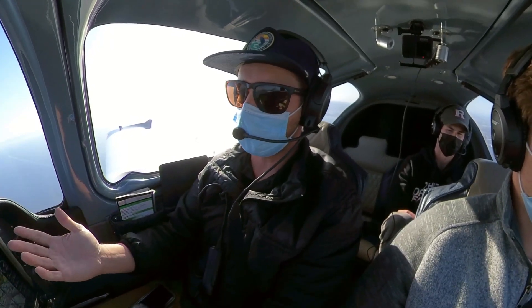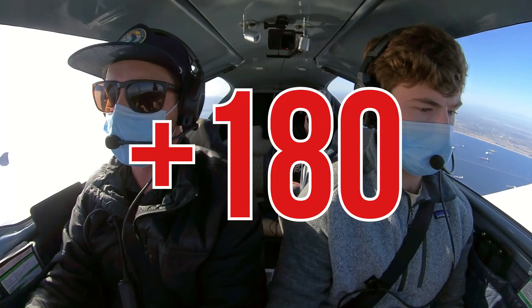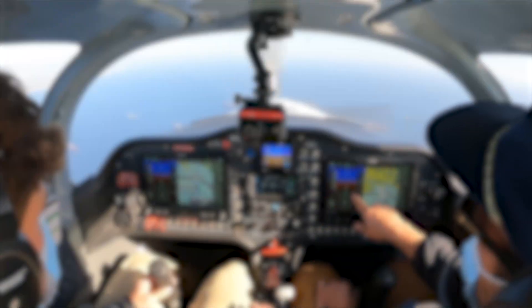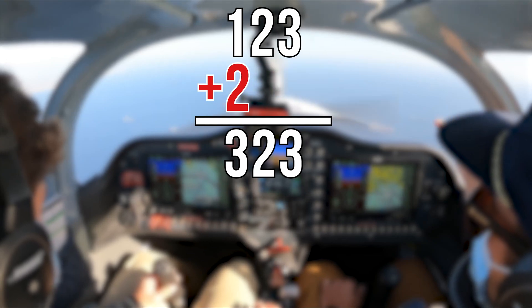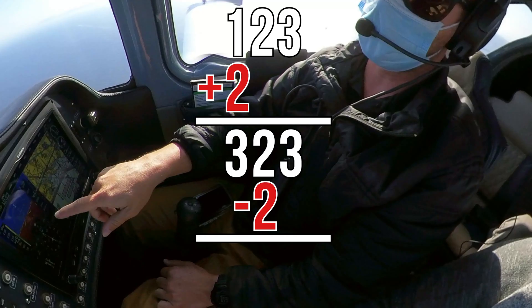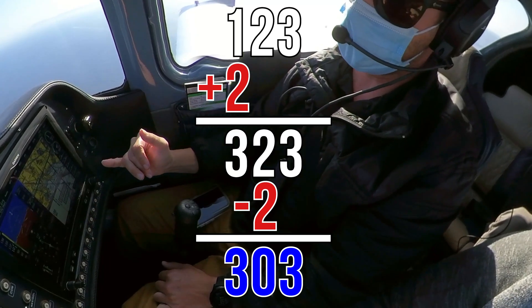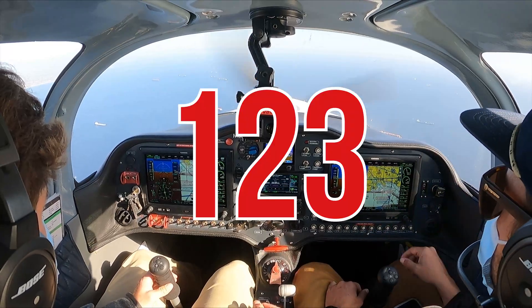An easy way to get the reciprocal is what they call the plus two minus two method. We're going to add 180, but in a way that you don't have to be a mental mathematician. We take that 123, add 200 — that equals 323 — then subtract 20. So the reciprocal course we would program would be 303 if we were flying inbound to the LAX VOR. But since we're flying outbound, we have 123 in there.